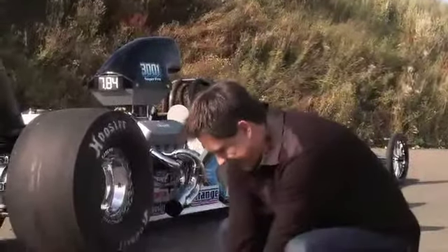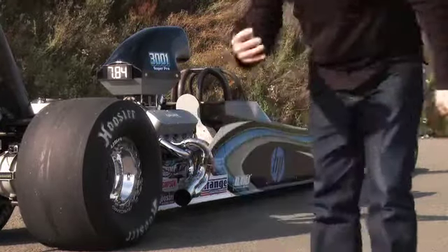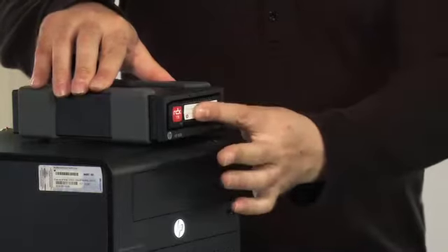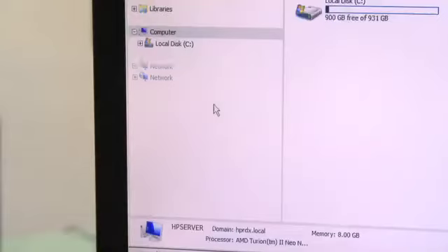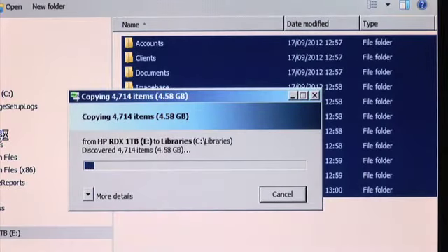I can tell you, if that hasn't shaken up the RDX cartridge I don't know what will. Should we see if the data survived? So far it seems to be working fine. That's amazing. Above all else, HP RDX cartridges are designed to be rugged. The sort of punishment that cartridge has just taken is an extreme example, but accidents can happen anywhere. Cartridges can be dropped or get knocked around when you transfer them off-site. It happens. But when it does, you need to be sure that your data is still safe. You could never do this kind of extreme test on an ordinary external hard drive.